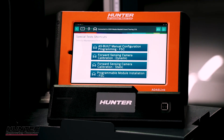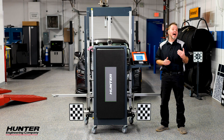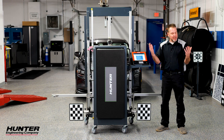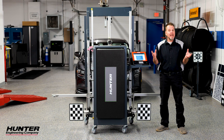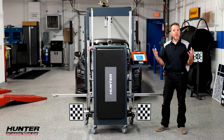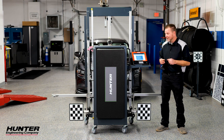We have forward sensing camera calibration — dynamic and static. Dynamic means we drive the vehicle and follow the instructions on the ADAS link to verify speeds, look for different lines, see different road signs and cars. It's a procedure done while driving. But here, let's go ahead and do the static, where we're going to use the ADAS link and the DAS 3000 so you can see the actual calibration done with the boards. This is a nicer way to do it while you're in the shop, and it's a lot safer — you're not on the roads dealing with other drivers.